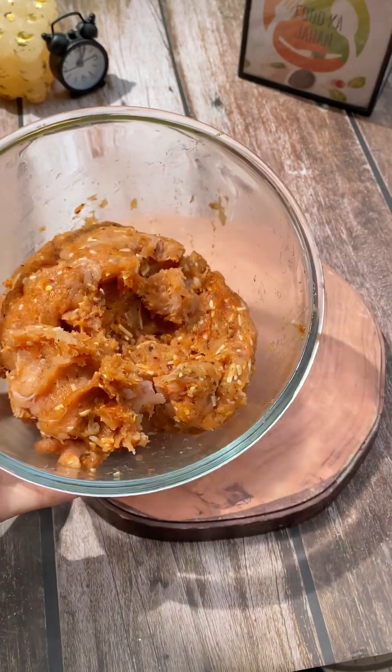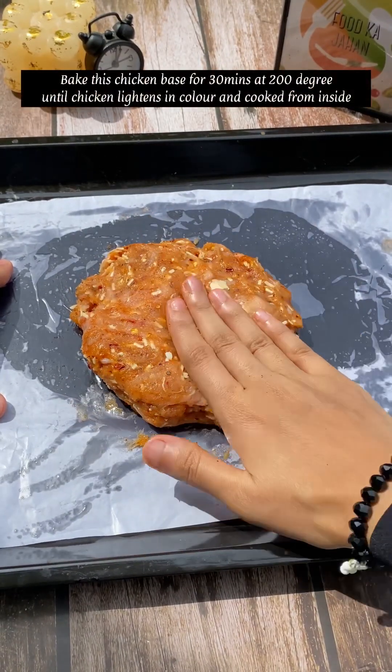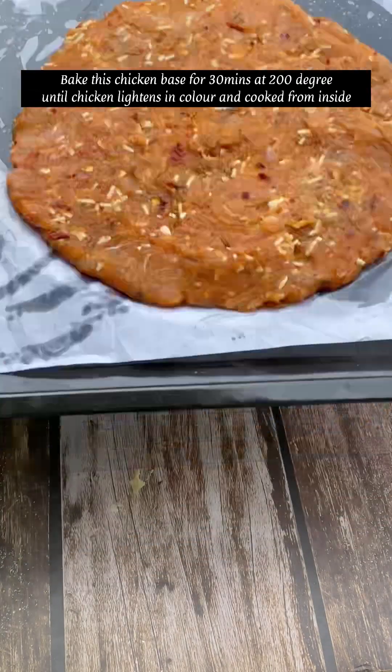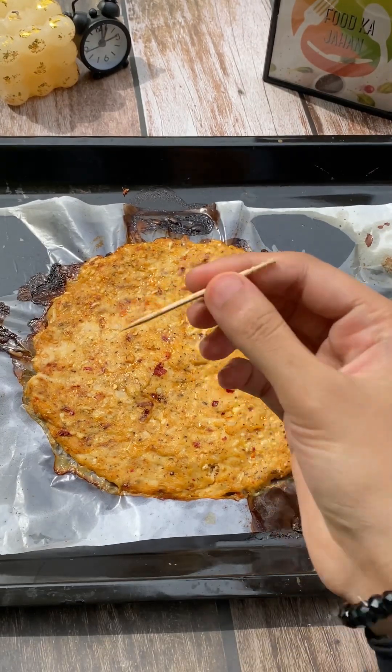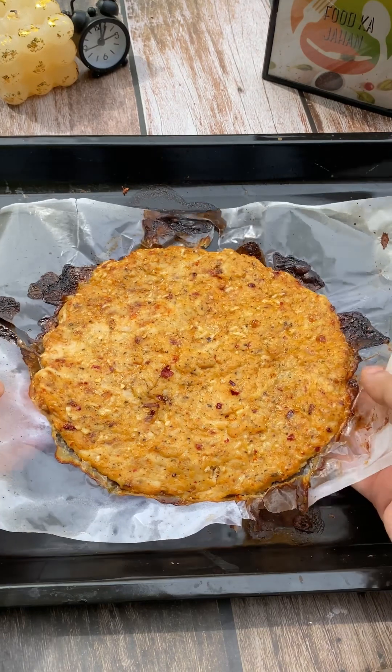First of all, we will take chicken keema — that is minced chicken — half kg, and 2 grated cheese cubes. In spices, we are going to add chili flakes, oregano, pepper powder, salt, chili powder, and oil. Mix it, then place the butter paper on the baking tray.